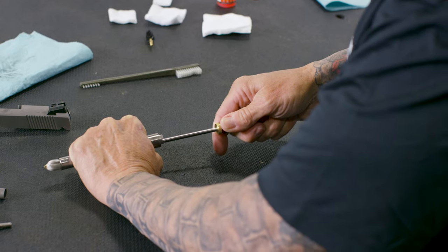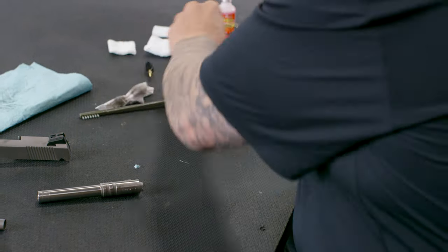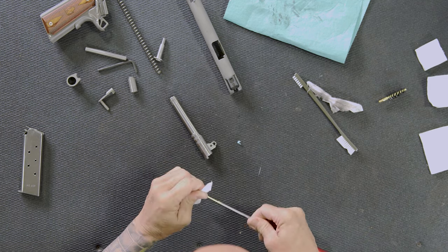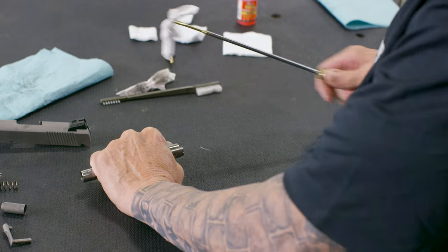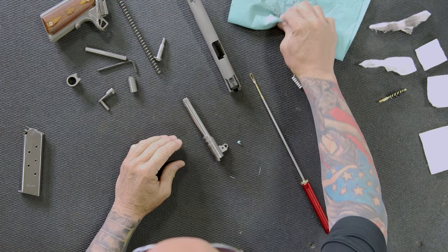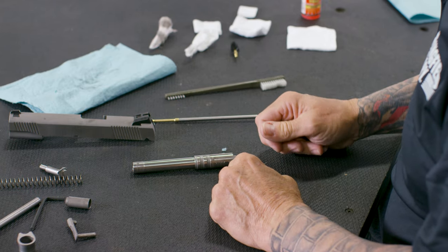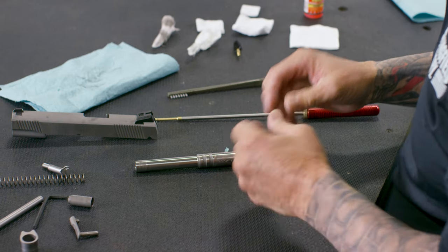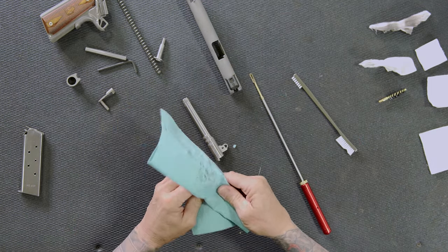I'll use some solvent on a wet patch and run it through four or five times — you can see how much fouling is coming off the barrel. I'll grab another patch and run a clean patch through four or five times, repeating this process until the patch comes out clean. For those who use lead bullets, you may get lead fouling and need to be more aggressive with your brush. If you're shooting full metal jacket ammo, you're typically only dealing with unburnt powder and general fouling.